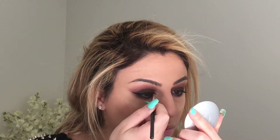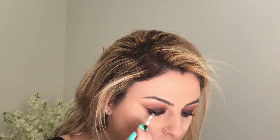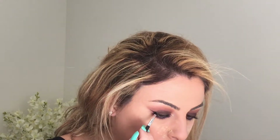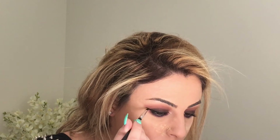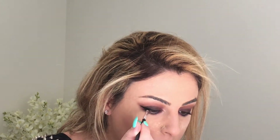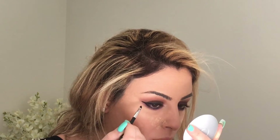Here I'm going in with the Motives cosmetics gel liner. I also added the Motives gel liner to my waterline.